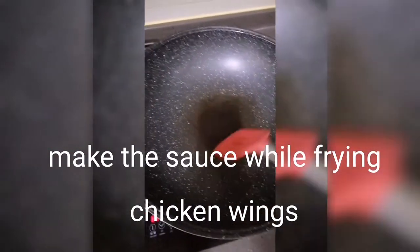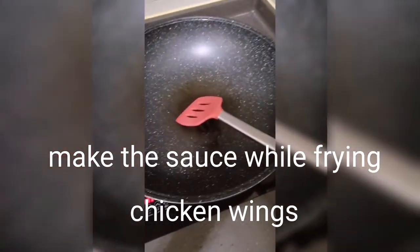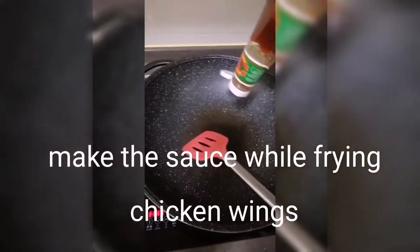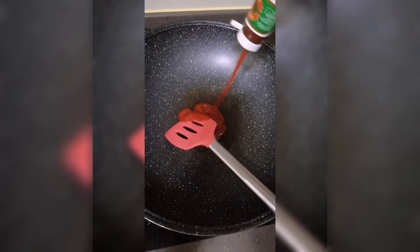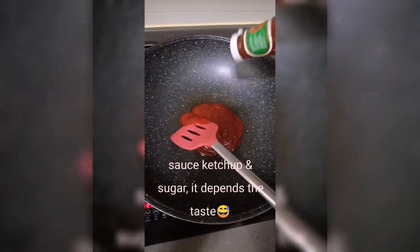Wow. It depends on the taste. So here, it's a little salad. Why don't you try to make it? It's a little salad.